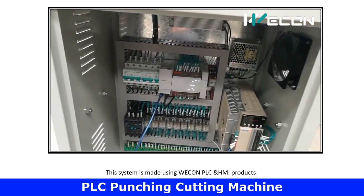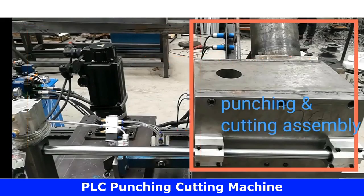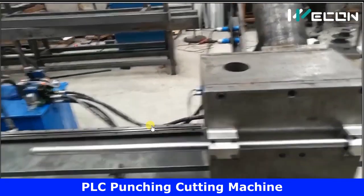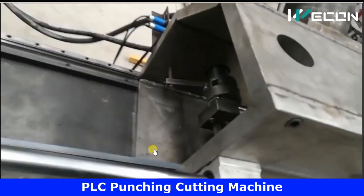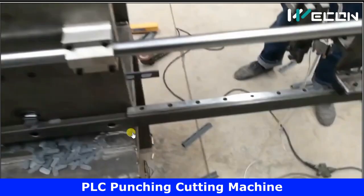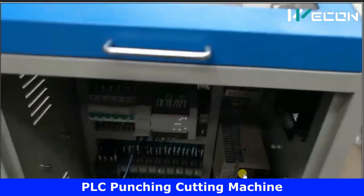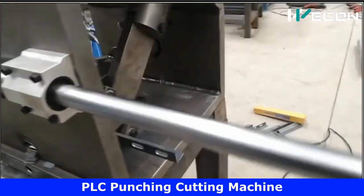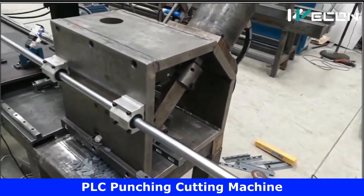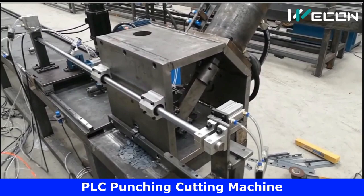This whole system is built using WICON PLC and HMI products. Through the HMI screen we can select the number of punches in the plate, the distance between punches, and the overall length of plate to produce. Let us see the complete machine working at actual speed — this is the real application. You can see punching and cutting cylinders operating, the motor moving in steps, and the finished product with its punches and cuts. The reason for making such videos is to help you build logic for real-time applications so you can create your own programs.